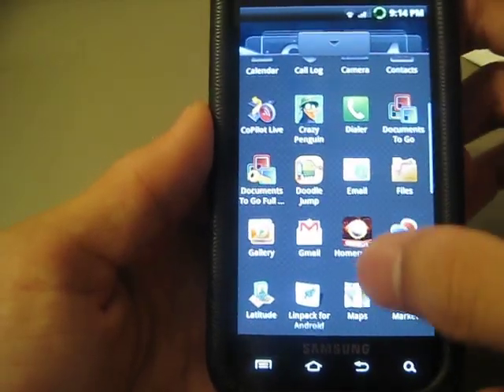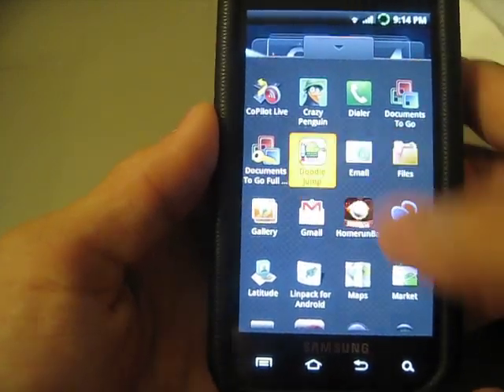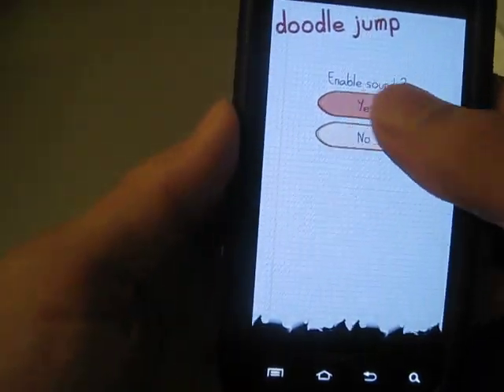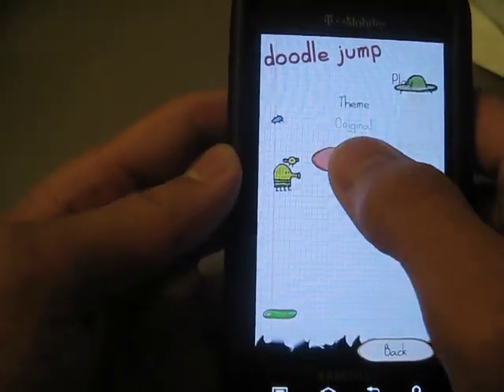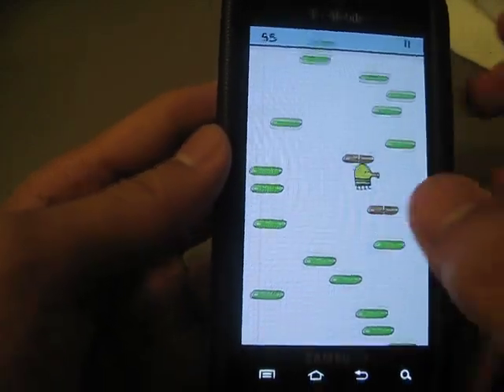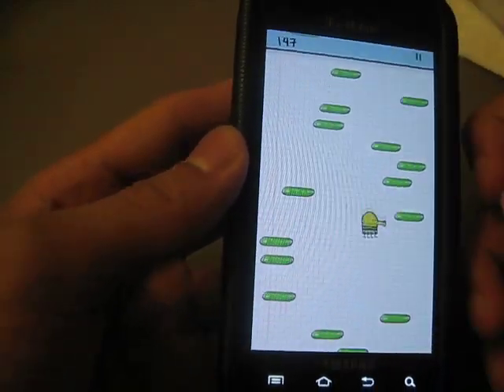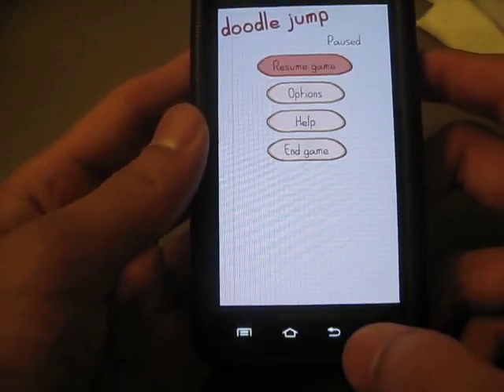A lot of my apps started to slow down with the lag fix. For example, Doodle Jump — I really like to play it in my spare time — and as I played it I noticed the little doodle just kept skipping frames basically, which in this game is bad. You don't want that.